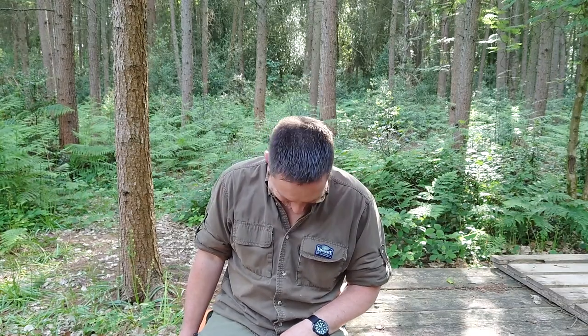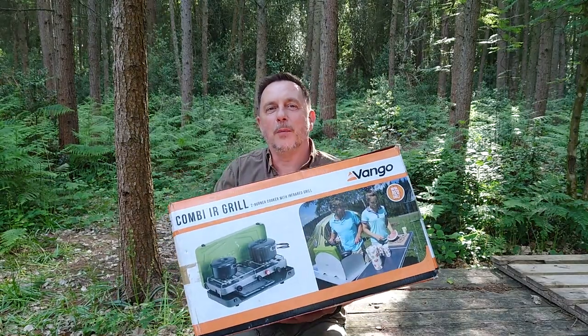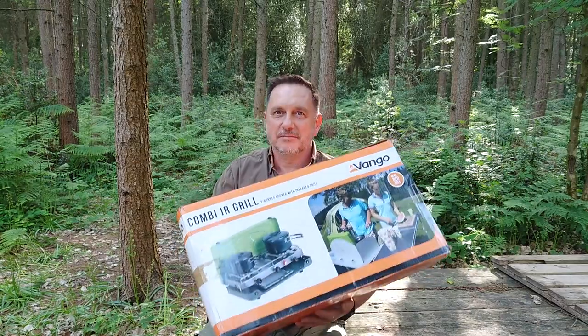I'm getting all nervous now. Hello and welcome to Mudkit. This is the Van Gogh Infrared Combi Grill. The question is, is it any good? Let's find out.